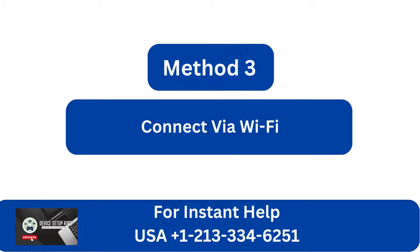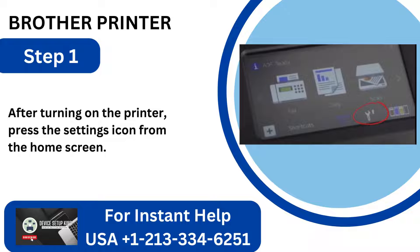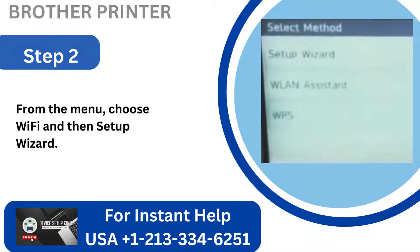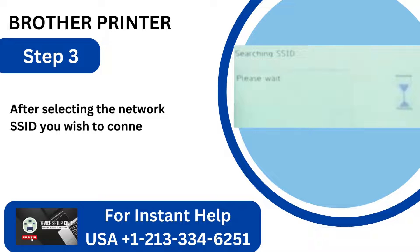Method 3: Connect via Wi-Fi. Step 1: After turning on the printer, press the Settings icon from the Home screen. Step 2: From the menu, choose Wi-Fi and then Setup Wizard. Step 3: After selecting the network SSID you wish to connect to, click OK.